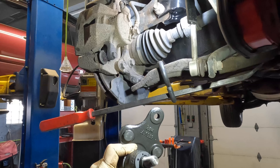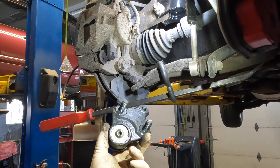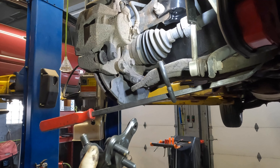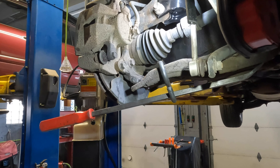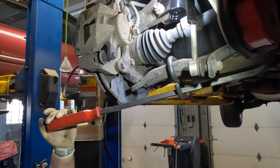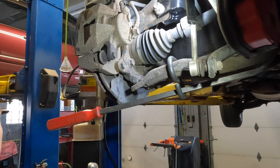Now that we have the ball joint out, we're going to take our new assembly. I like going with the Moog aftermarket one because it has a grease fitting that you install so you can grease them over time. I find the original ones don't have this, and a lot of aftermarket ones are sometimes sealed, so I prefer these.